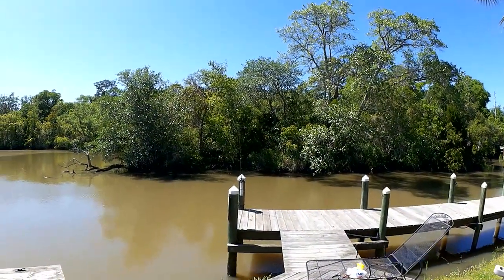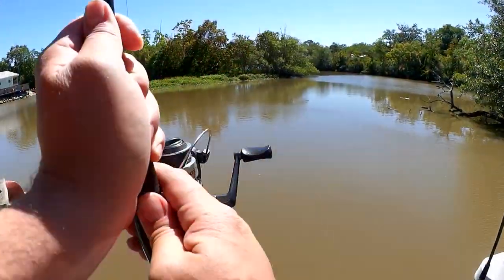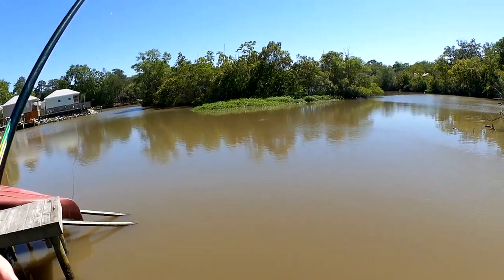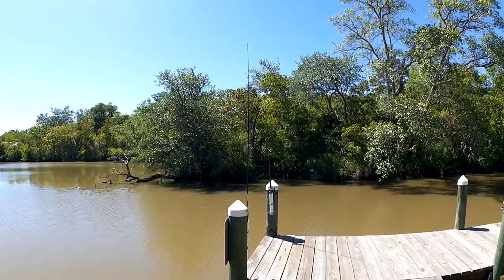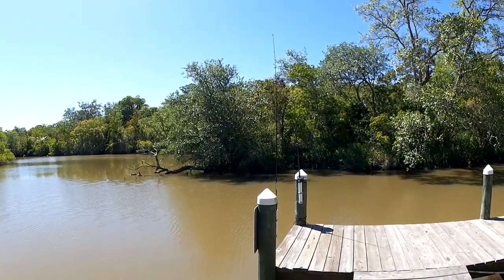Back at it again out here behind the cabin. Got our shrimp down there. Let's see if we can get anything. Now we just wait. Don't get too many bites during the day.